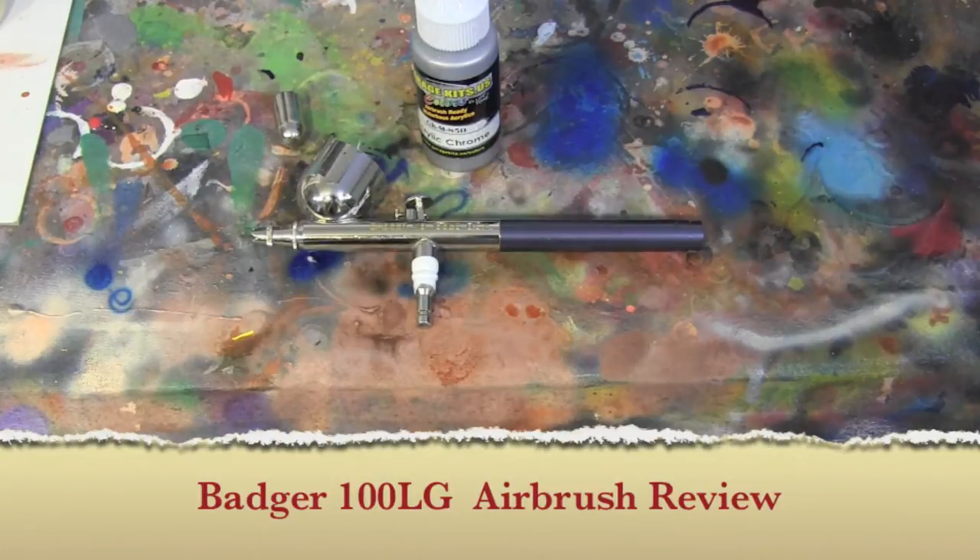Hey guys, welcome back to Vince Felt Customs. Today I'm reviewing — well, it's kind of not really a review, it's kind of like a history lesson of this Badger 100LG. I actually don't even know if it's a Badger 100LG anymore because it's kind of like a Frankenstein airbrush at the moment. I first started airbrushing back in college back in 1997.